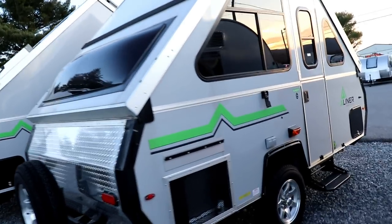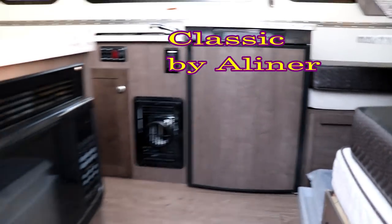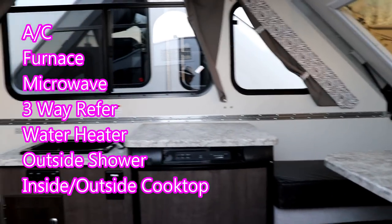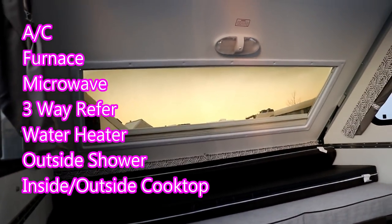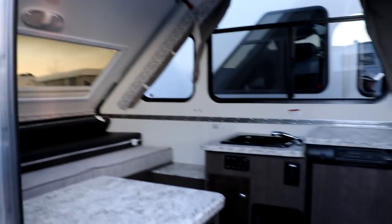The next one up is the Classic. When you step up to the Classic, you're able to get propane. You're going to see a microwave, a three-way refrigerator, an inside or outside cooktop, and a dinette booth up front. You'll also notice more windows and a slightly bigger footprint. This one has a different AC system that blows from the floor rather than from the counter area.